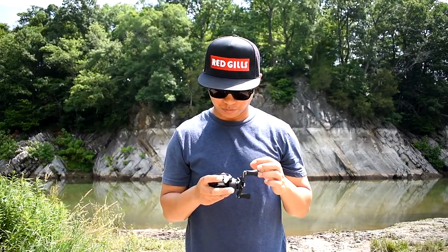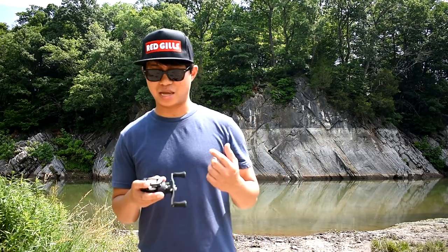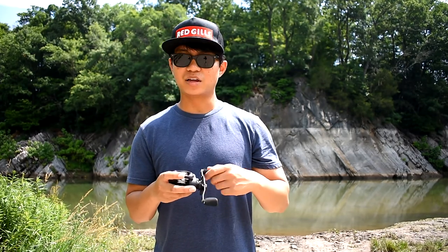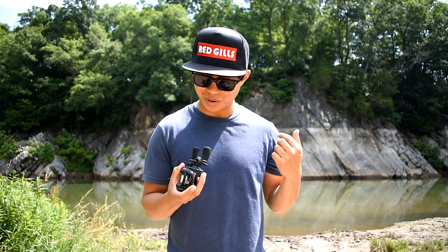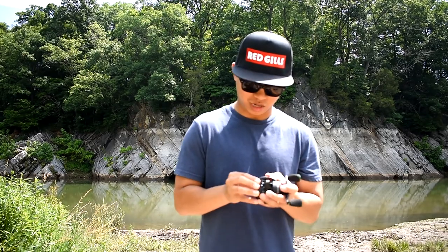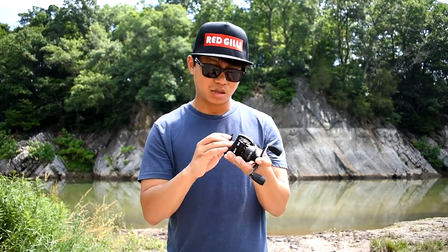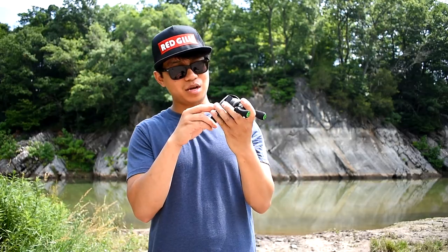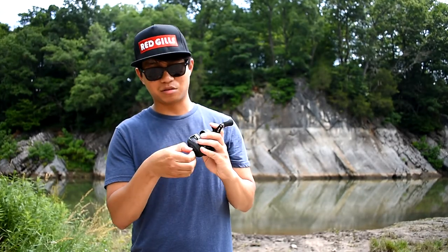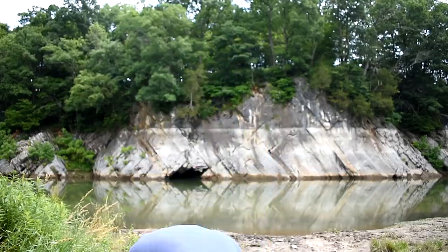I already put line on this because I'm going to test it out on this river — first cast, first impressions of how it casts and how the brakes work, stay tuned to the end. This thing is smooth as butter. Let's check out the inside real quick — all you do is pull this knob and turn it downwards and it opens up. It's got nice numbers in here to change the braking, whether you want it loose or tight.